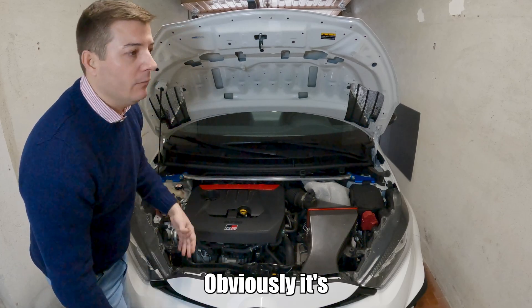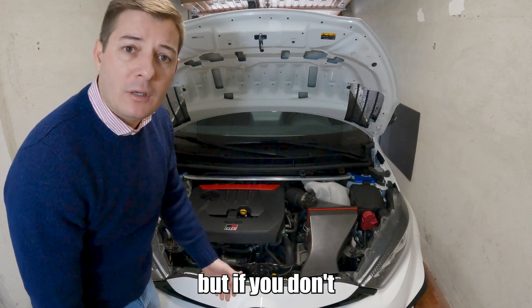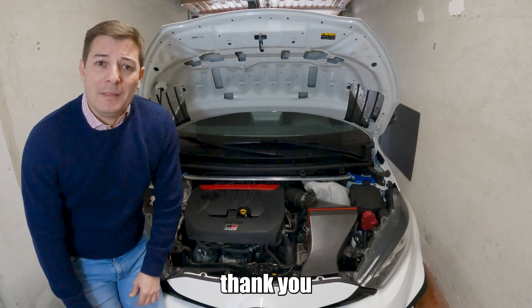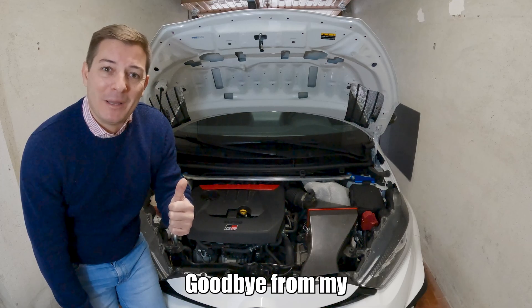Obviously it's many times up to the inspector, but if you don't find somebody that really wants to ruin your day, this will be fine. So once again, thank you for following, please subscribe, and have a great day — goodbye from Idea Club Sport.